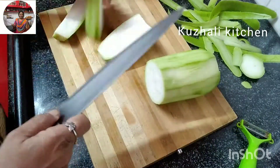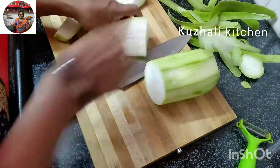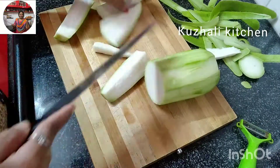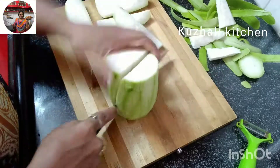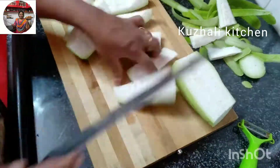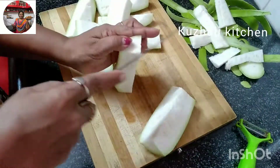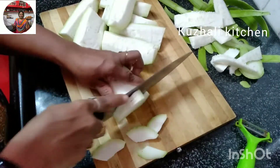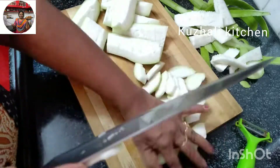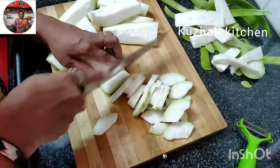This is a mix. Now you need to cut the bottle. After 4 hours, you can use it. Let's wash it. Let's remove it. If you cut the piece, it will be easy to grind. That's why we put it.